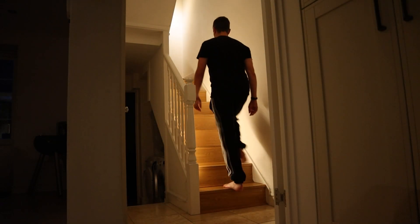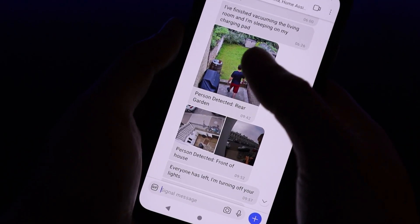These motion sensors were some of the first home automation kit that I ever bought, and I now use them all around my house in a wide range of automations. Be sure to stick around till the end of the video where I'll take you through some of my favorite automations, but first let's take a look at the capabilities of these devices in a little bit more detail.